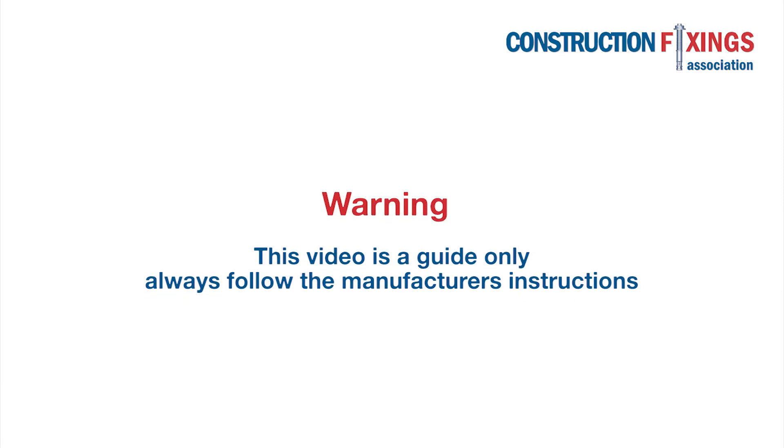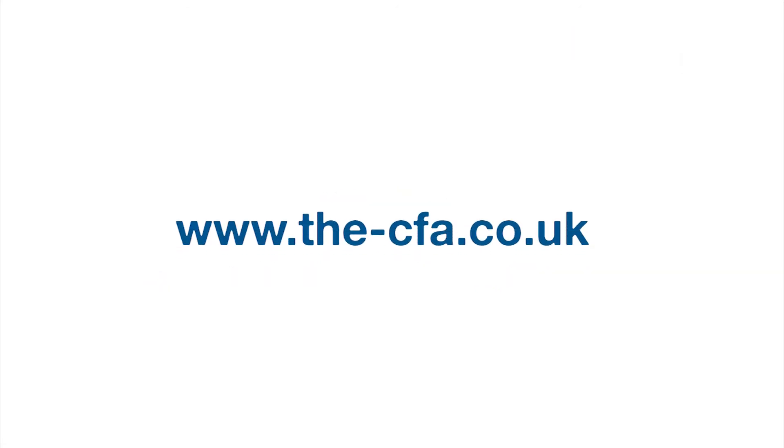This video is a guide only, so be sure to follow the manufacturer's instructions during installation. You can find more demonstrations just like this one on our website, the-cfa.co.uk, as well as method statements, technical advice, and documentation.